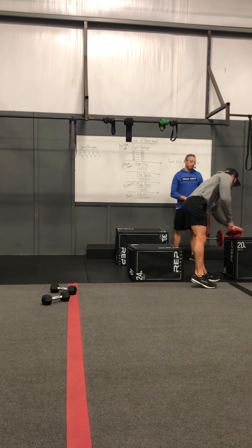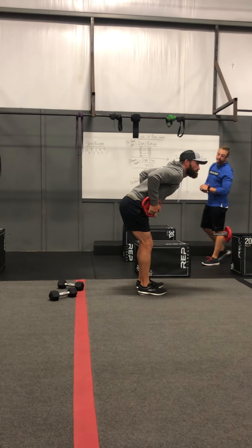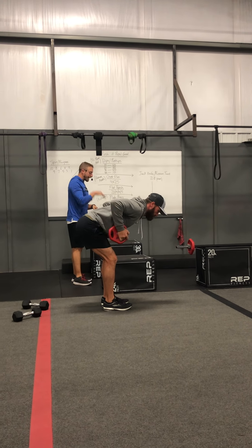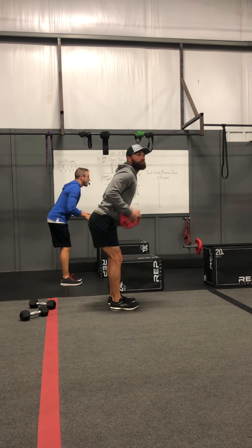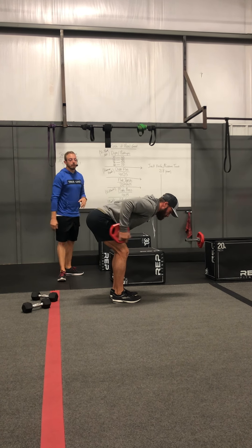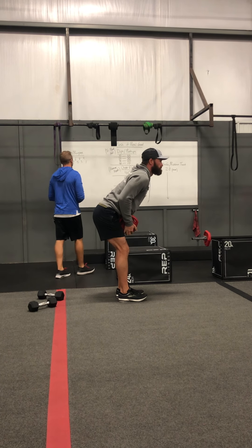Kickbacks are your active rest — don't take a lot of weight on this one. Get into a deadlift posture with your upper body almost parallel to the ground, looking at the ground. If you can stand upright and look around, you're probably not doing it right. Get down there, look at the ground, elbows up above the plane of the back, then lock out those elbows and back to the bottom.